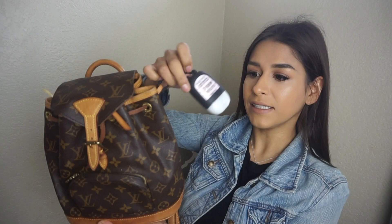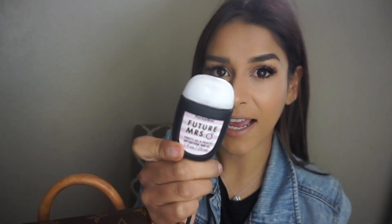On the outside I just carry a hand sanitizer — it's a 'Future Missus' hand sanitizer, because if you didn't know, I'm engaged! I know we have two kids and we did everything kind of backwards — moved in together, I was already pregnant — everything opposite of what Hispanics normally do, but I don't care. I love how my life is turning out. My kids get to witness me getting married and I love how the outcome has become.